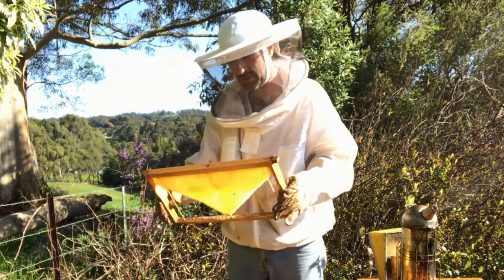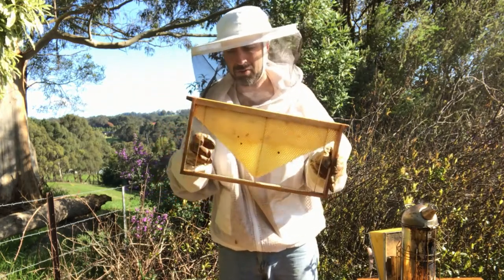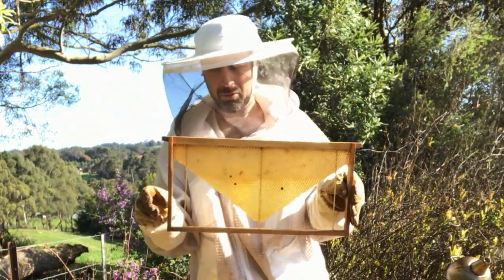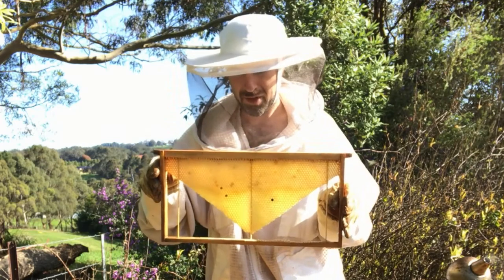What I'm wanting to do is add a frame that is empty, or a frame of foundation that has the bottom corners cut off — so it's this wedge shape here. Basically we want to have a big open gap so that the bees will hang down and build comb from there.